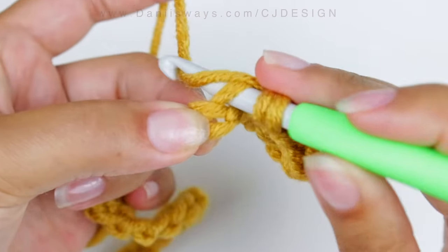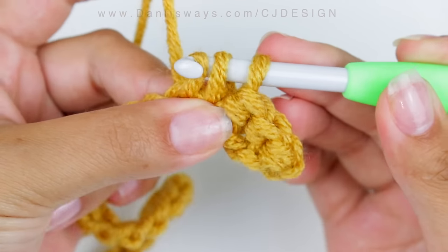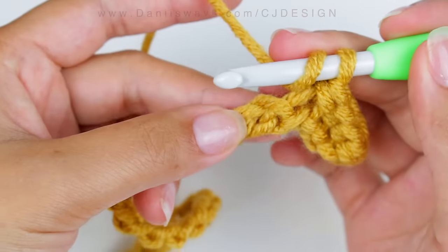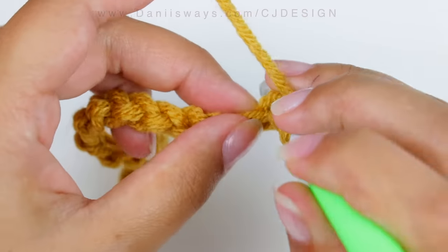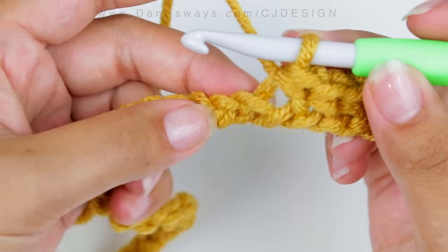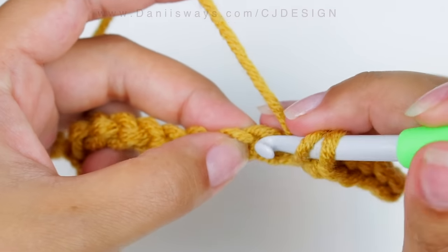We're going to repeat this all the way along until we finish — you should have 58 stitches. Make sure you are counting your stitches, or place a stitch marker, so you're not missing a stitch or having extras. Just take your time and repeat this sequence all the way along.